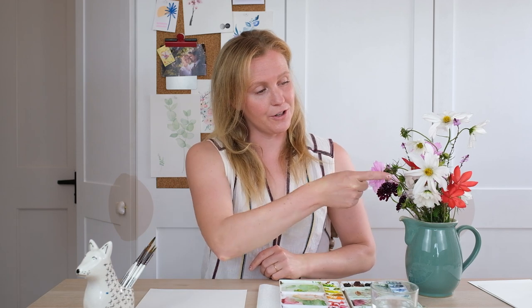Hi guys and welcome back. Today we're doing a lovely botanical study of the cosmos, a really beautiful flower. This will be a great time to look at painting white flowers on white paper, a challenge that a lot of you asked me about. So let's get your kit and get started.